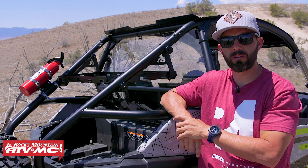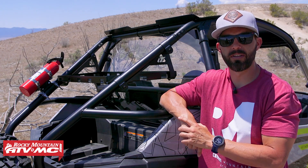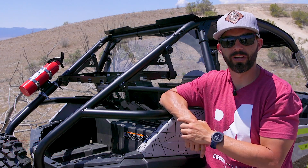If you liked this video, get subscribed to the Rocky Mountain YouTube channel, hit that notification bell, and stay up to date. I'm Chase, we'll see you on the trails.